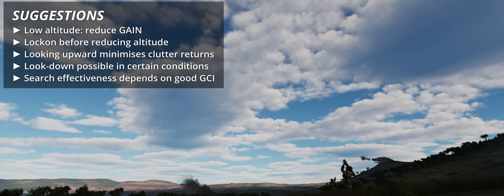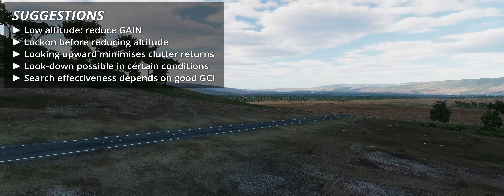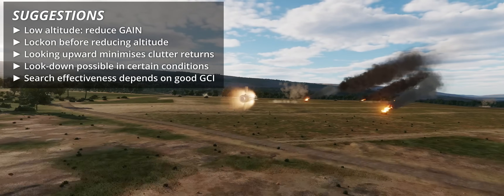Generally speaking, finding a target's azimuth is simpler than its relative altitude, especially with limited radar bar settings. An important point to remember is the radar's limited range, which makes the F-4E dependent on good human GCI.